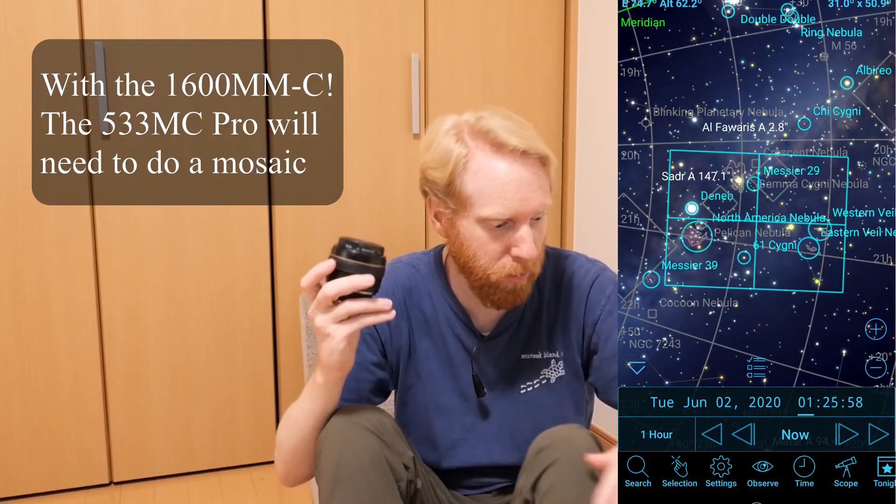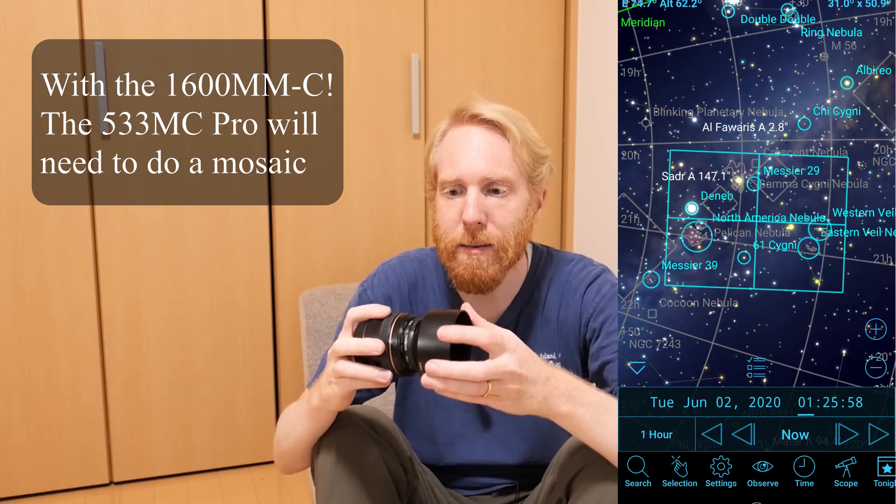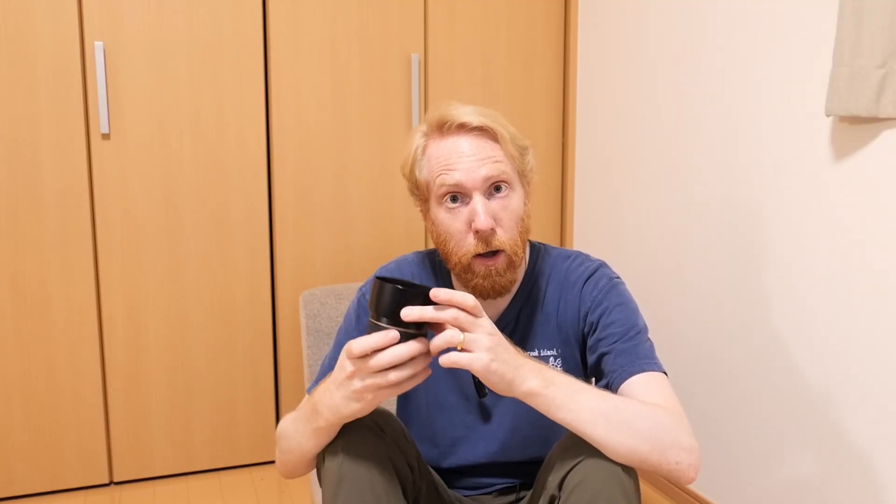It should be nearly impossible from Tokyo, but I want to at least try it — maybe in full narrowband or maybe not completely full narrowband. Because I just got this, which is the ZWO 2-inch dual band filter, and this kind of filter has been very popular in the past two years or so.